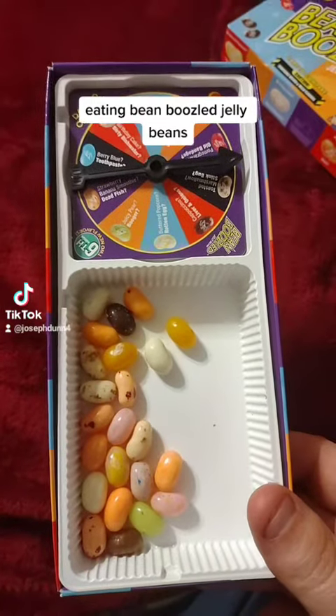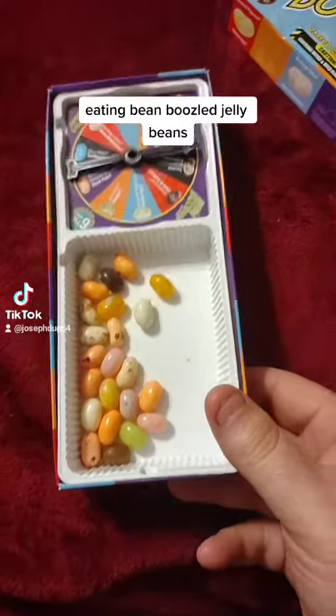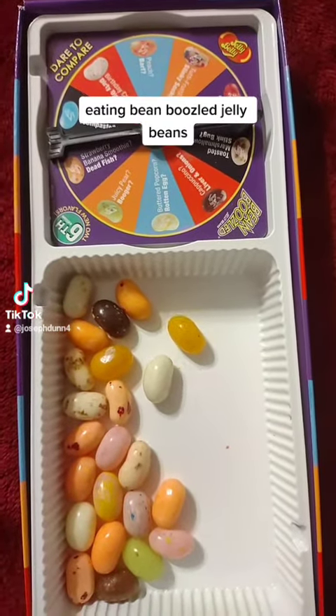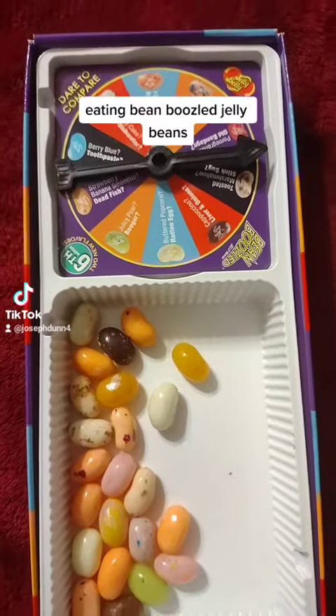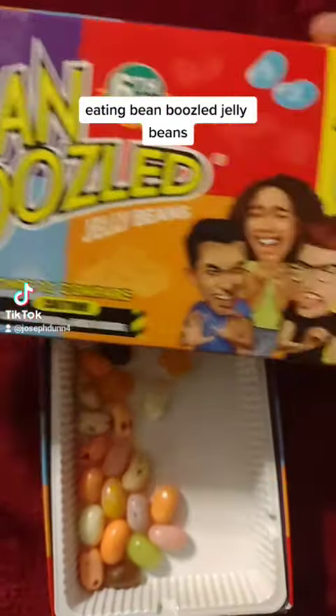In fact, I don't think they're that bad — I think they're pretty good. So let's see if I can handle all of these beans and see if they make me sick or if I can eat them. Again, it's the Bean Boozled game.